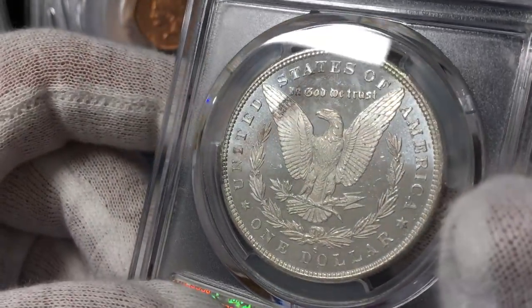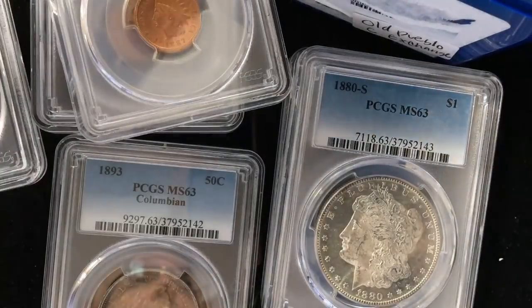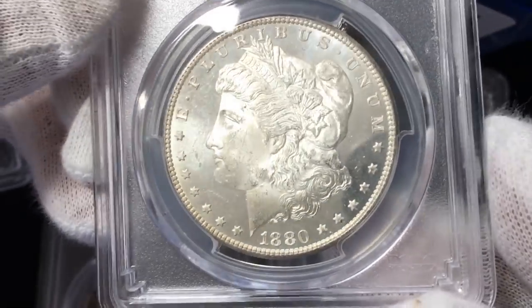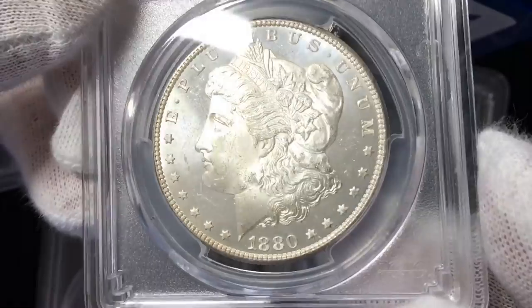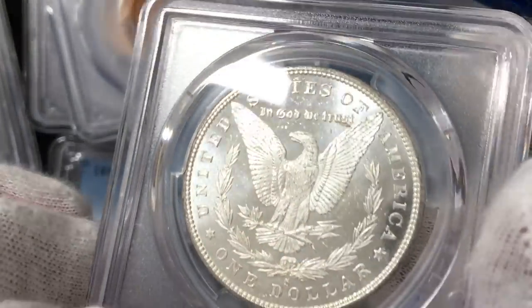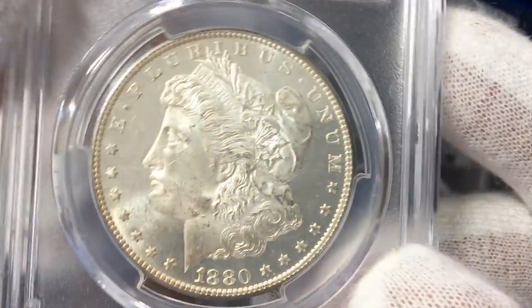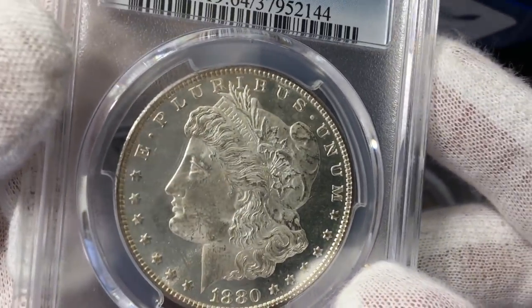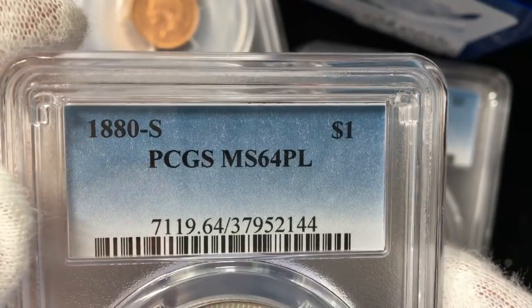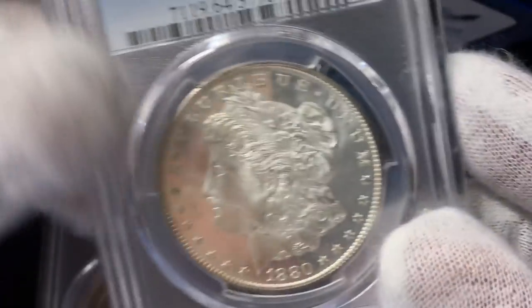What you're going to see next is a group of dollars we're hoping to get some PL markers on, even though they're common dates. Here's an ADS common date — nice coin, looks every bit as reflective as the last one, a little bit nicer grade. It doesn't have any heavy marks on the cheek, and so this one came back 64 PL. That's a nice grade — that's a fun coin.